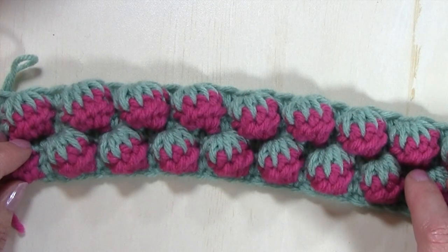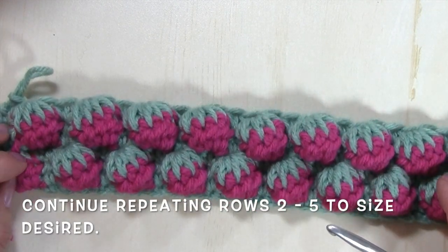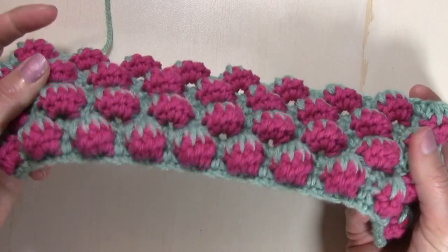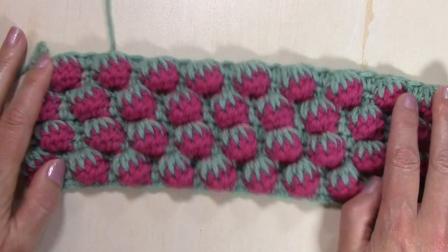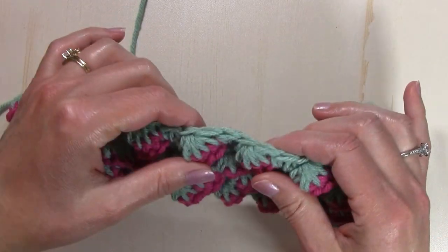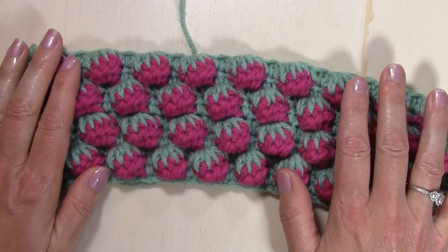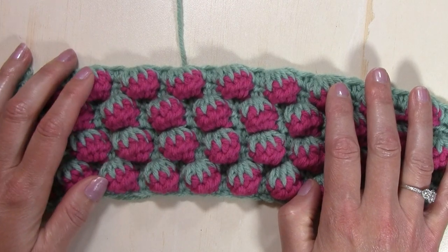Continue repeating rows two through five to get to the size desired in your pattern. I've worked up a few more rows and you can see just how gorgeous this stitch works up — it's just beautifully textured. These half double crochet bobbles really pop out from your fabric, and this combination of stitches truly does give the appearance of strawberries.